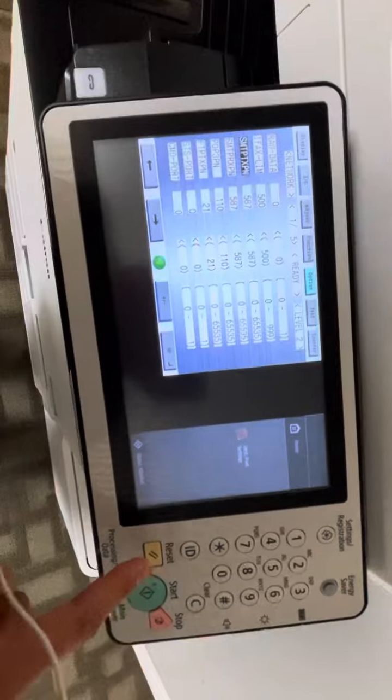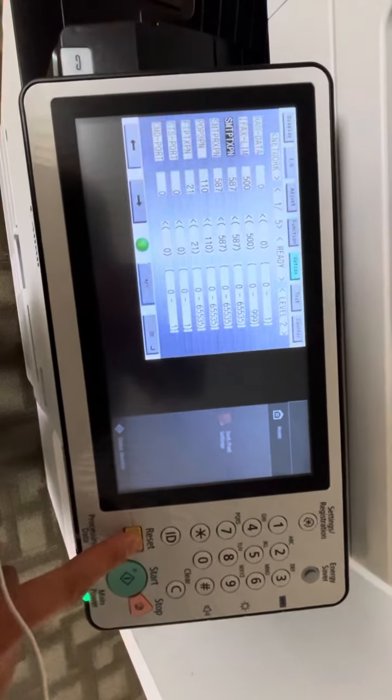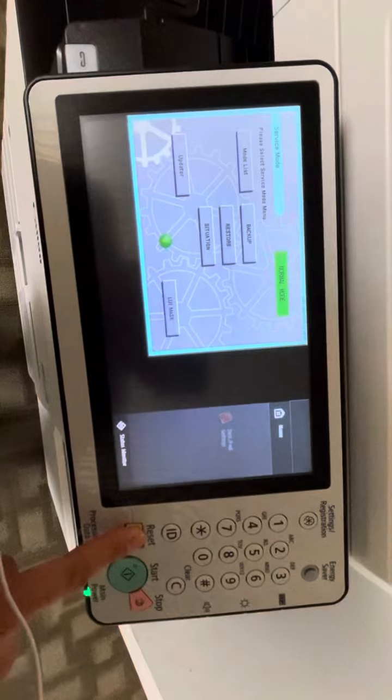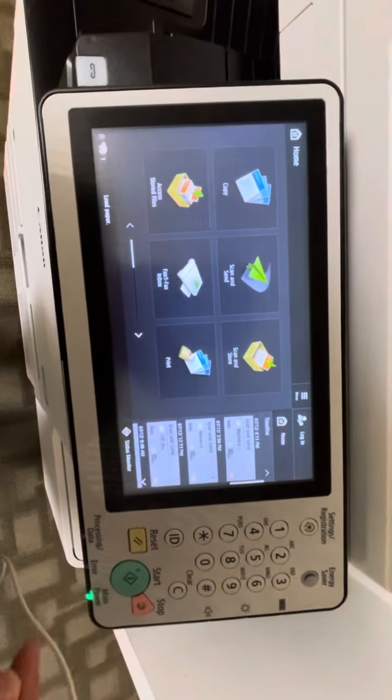Use Reset to return to the previous menu. Return, return, return. You've got it changed.